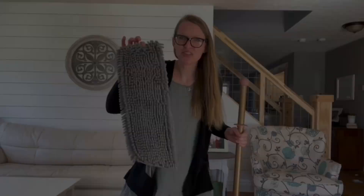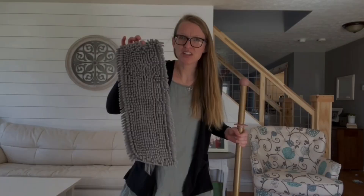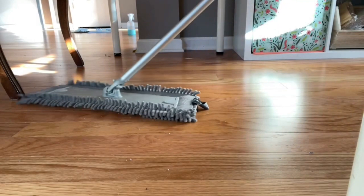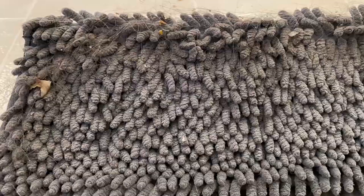The Chenille mop pad. This is excellent if you have pet hair or a lot of yuck in your house on your floors. This has awesome grabby abilities when you're mopping. Throw it on your mop and see what you can find.